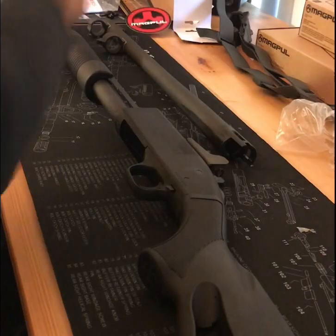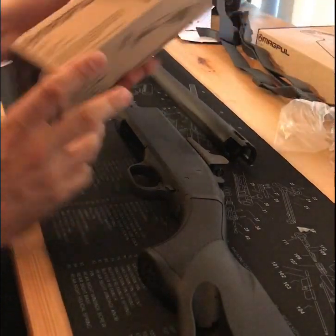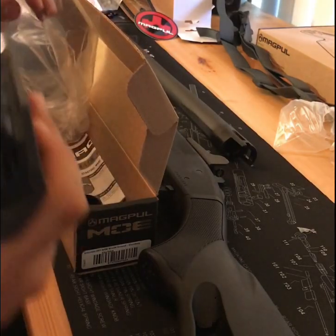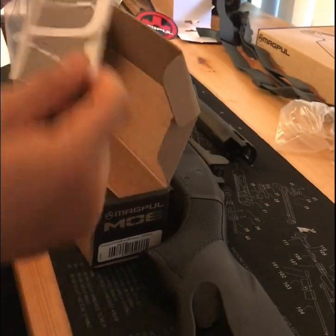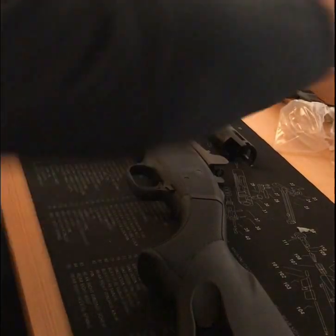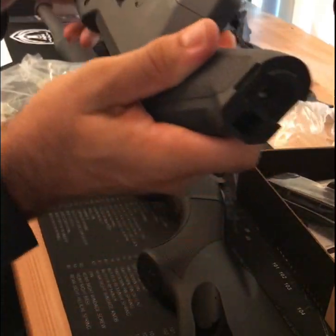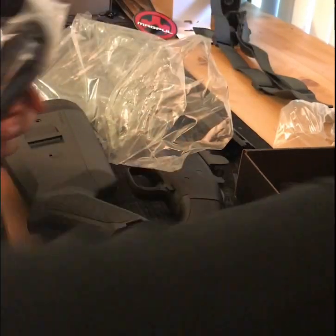There are some magnets and stickers in here, plus some more instructions. Now the furniture — the forend. As you may have already guessed, I went with the Stealth Grey; I think it's gonna look really nice. Comes with a couple of locking rings, the tool to get the barrel off, and some more instructions. And the SGA stock.